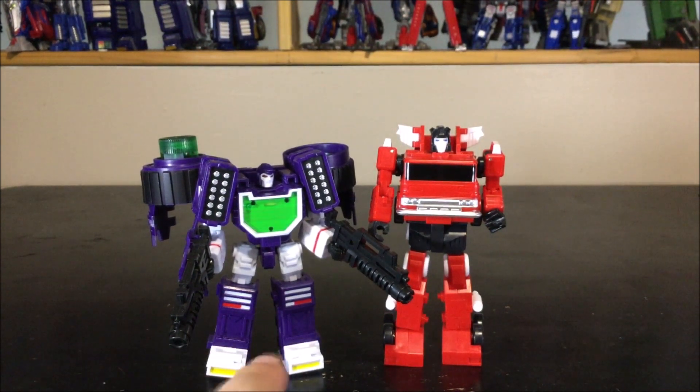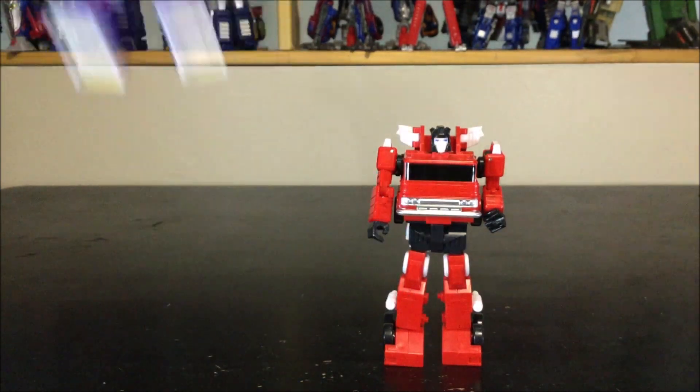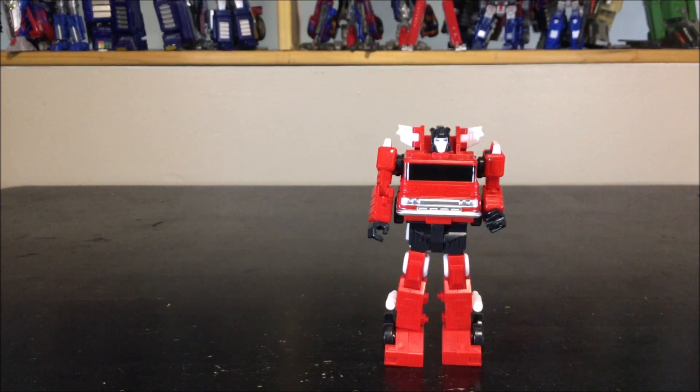Here's a final comparison with another figure from Papa Toys — both Papa Toys figures. This is one of the Reflector figures. Alright, on to the transformation.